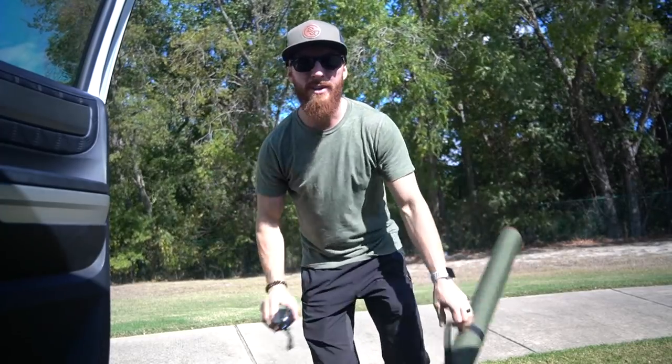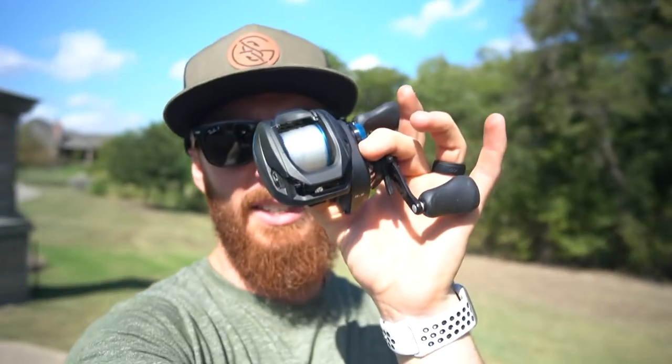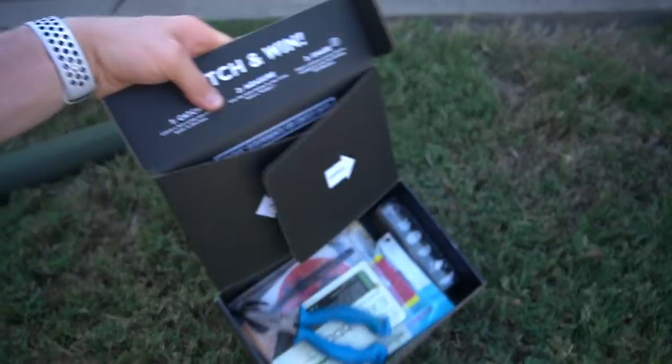This is the one rod one reel urban Dallas fishing challenge sponsored by Mystery Tackle Box. We're out here in urban Dallas with just one reel — the SLX DC — and a two-piece travel rod, and this month's Mystery Tackle Box.